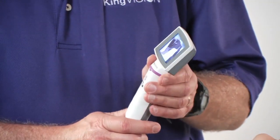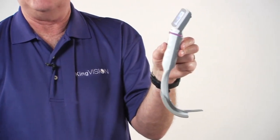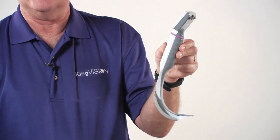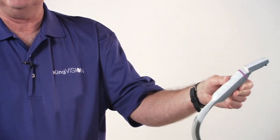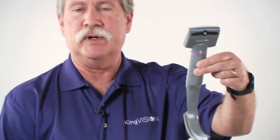If you disturb this connection after it's been attached, then one of two things will happen: it will either provide a frozen image or the screen could go blank. So it's important to hold this in a way to avoid lifting on the display and disturbing this connection in use. We suggest that you only need to grab it with a thumb and your first two fingers. This gives you a very good tactile feel as you're introducing the blade into the mouth, and also very fine control if you need to manipulate it once in the mouth.